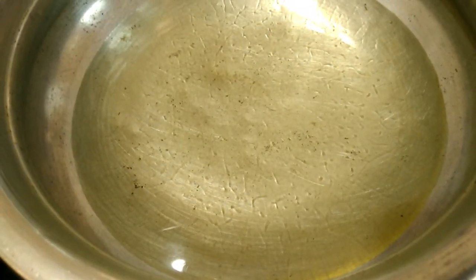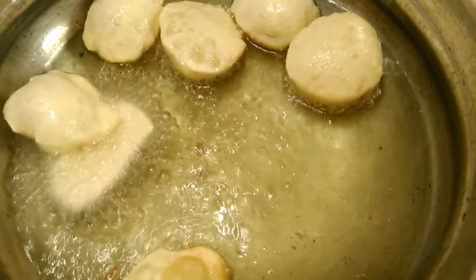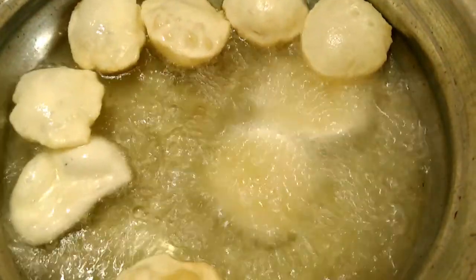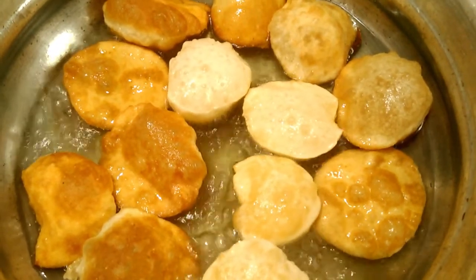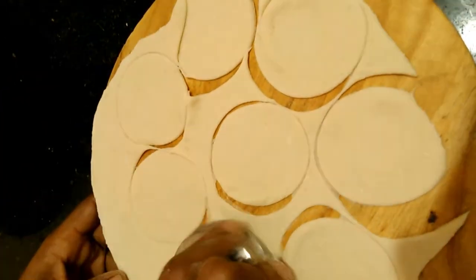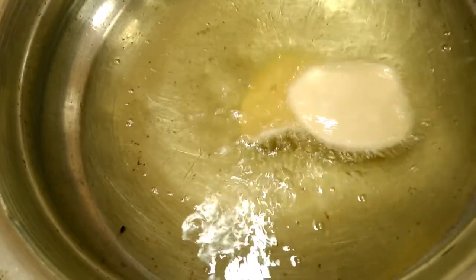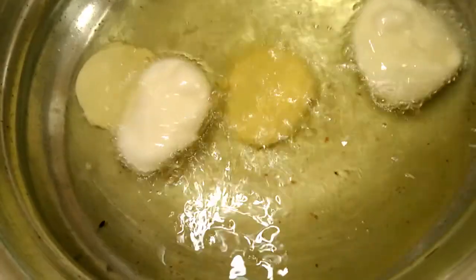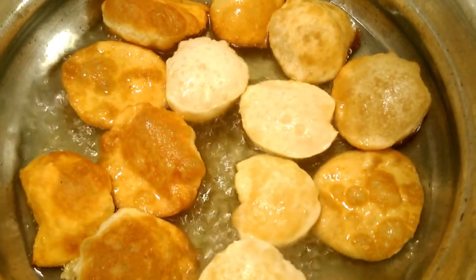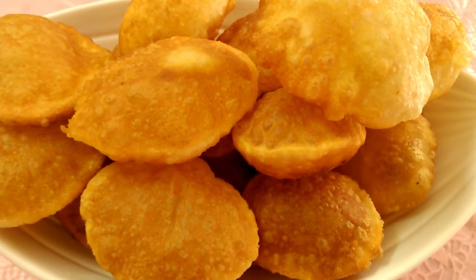The other sides will be cut in a circle and will be light brown. We will cut it in a round and fry it in a bowl. This is the shape of the panipoori — you can make the panipoori ready.